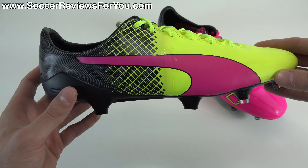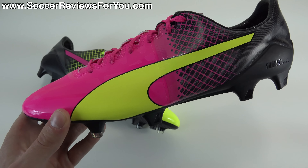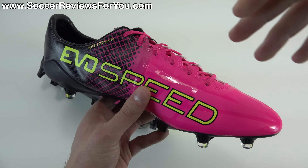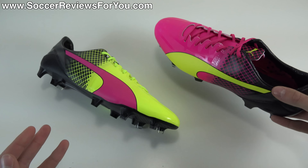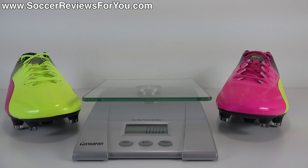In this video, we are going to take a closer look at the weight, given that this is in the speed boot category. We're going to talk tech specs, performance features, take a look at how these things fit and feel on feet, and essentially cover everything you need to know about the new EvoSpeed 1.5. If you're interested in a pair for yourself, be sure to check out the review page on my website — that'll be the very first link down below in the description. You'll find Buy It Now links with exclusive SR4U coupon codes where you'll be able to pick these up below their normal $195 retail price.